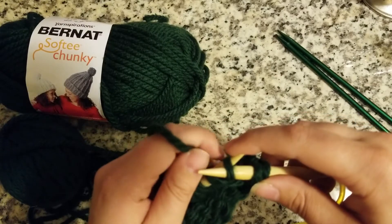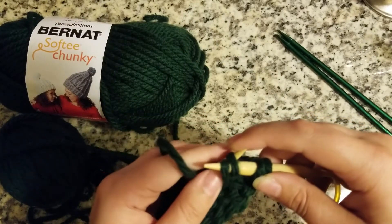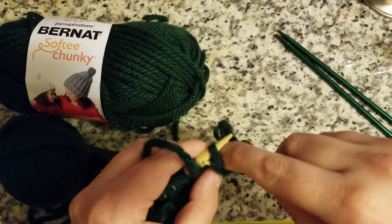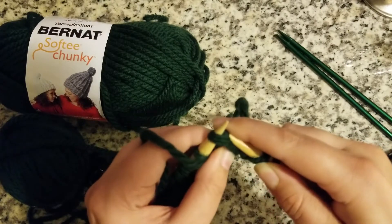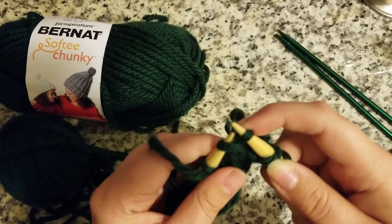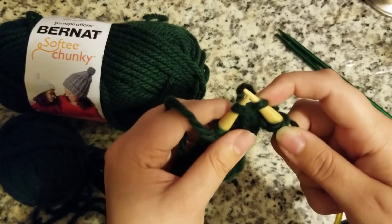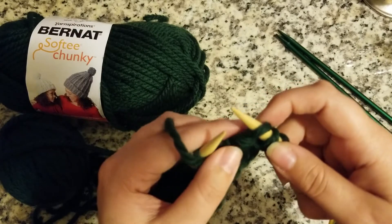Again, we're going to go counter-clockwise, we're going to have the needles kiss, and gently take your right needle up through the loop. You're going to have a loop on the right needle and a loop on the left needle, and you're going to take that loop off the left needle.